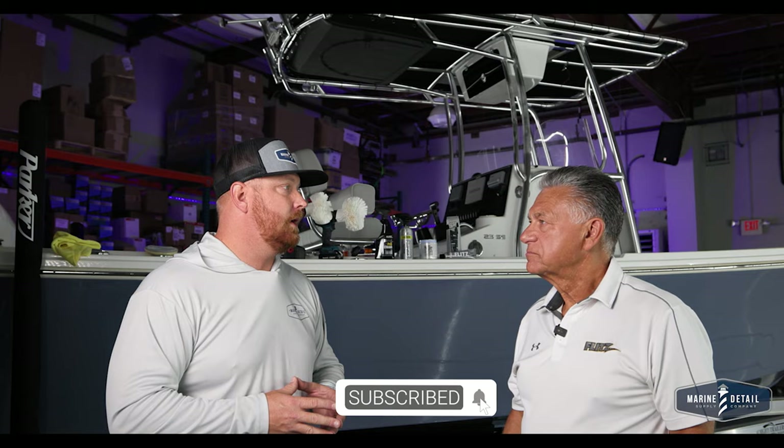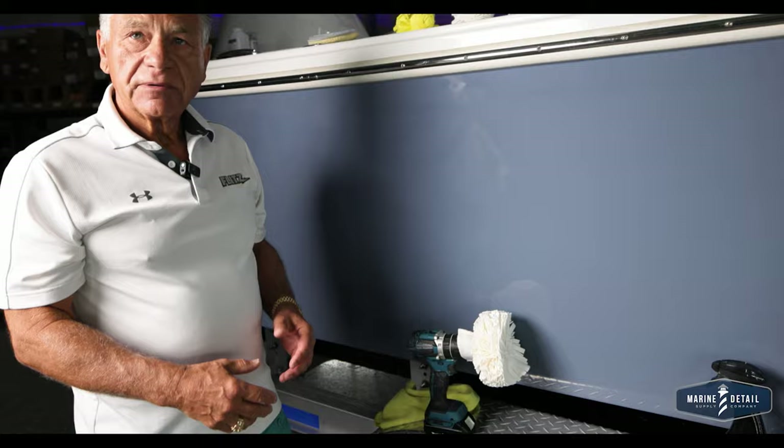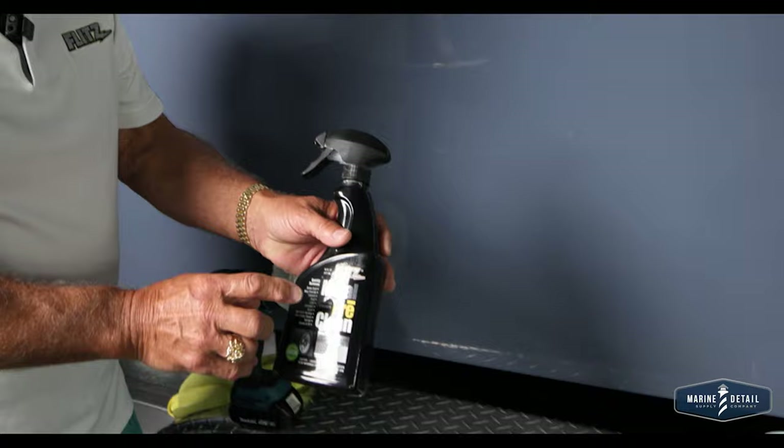All right Ollie, so what do we have here? Ken, first of all, it's a three-step program. What we're going to start with is what they call metal pre-clean. This is very similar to an acid product, but it's not acid — it's made of salt.